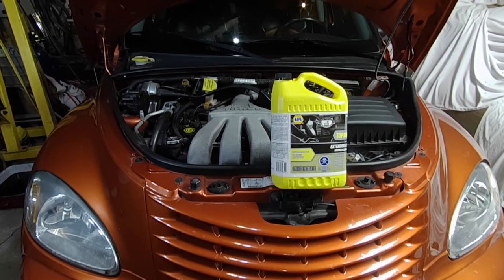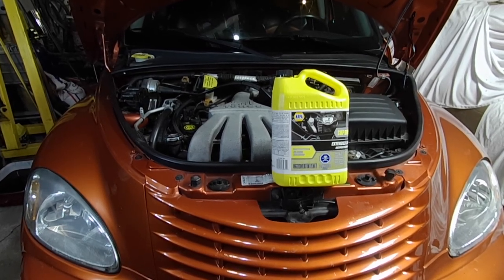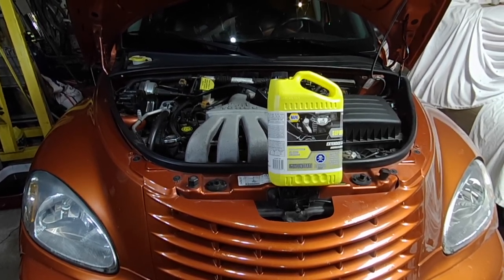I'm going to show you mainly how to refill the cooling system to avoid getting any air pockets in it, because that's mainly where people run into trouble with this job.